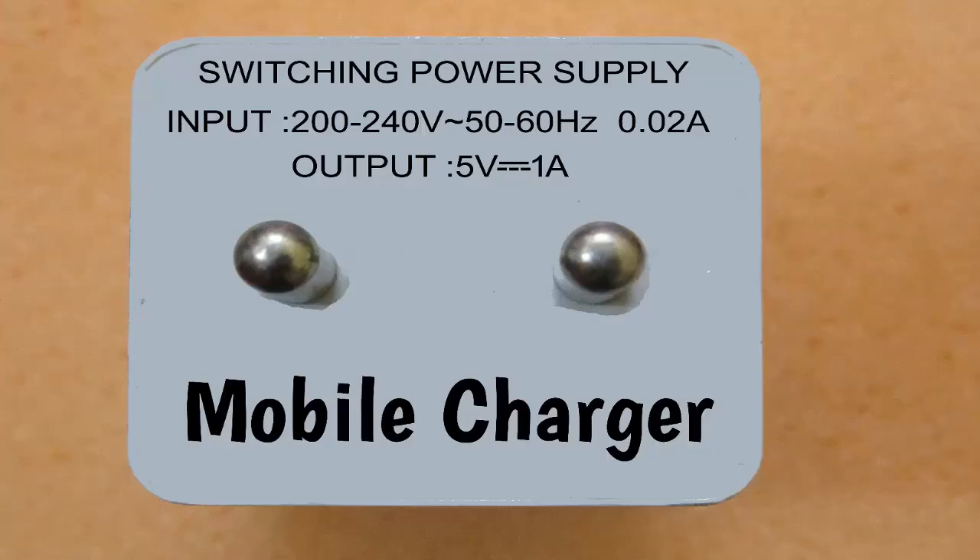Hi there, welcome. In this video tutorial we will learn how to calculate the output voltage of any charger or any adapter. So to calculate output voltage we just need two things: number one, output voltage, and number two, ampere. As you can see in this charger, both things are available, so we can easily calculate the output voltage with the help of the formula.